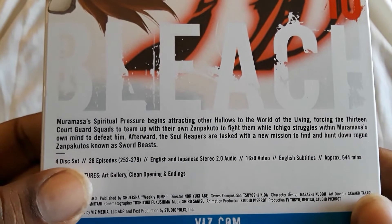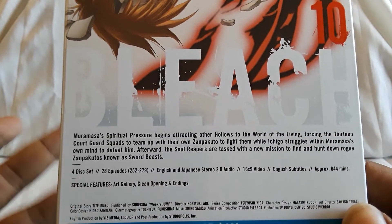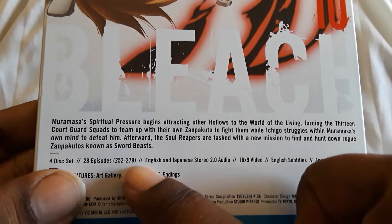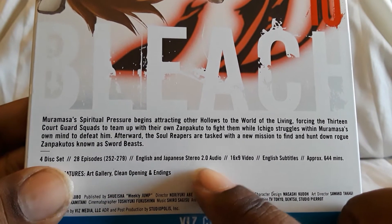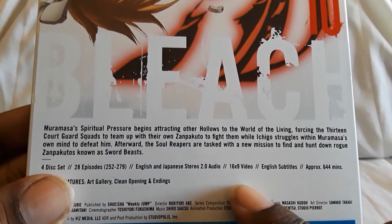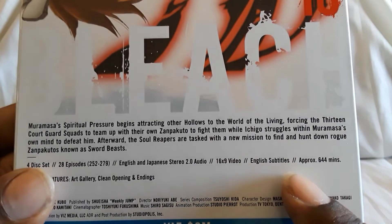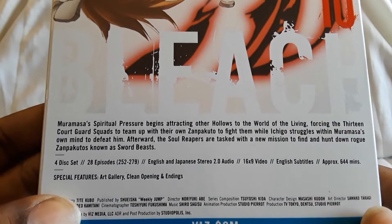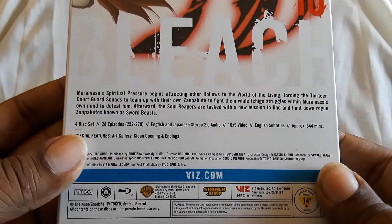It is a four-disc set, which has been pretty consistent with all of them, like the Naruto sets. You have 28 episodes, which will bring you up to 279. English and Japanese stereo, 2.0 audio, 16x9 video — they did make the switch from 4x3 in one of the older sets — English subtitles, special features including an art gallery and clean opening and closing. Region is A.